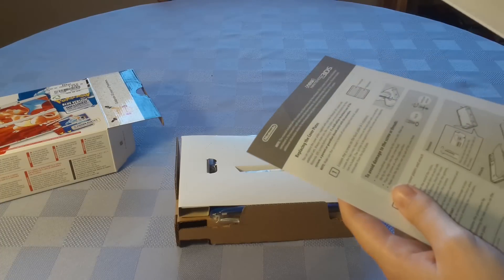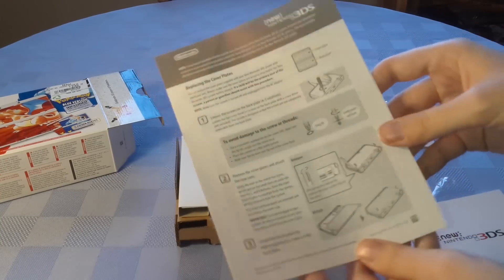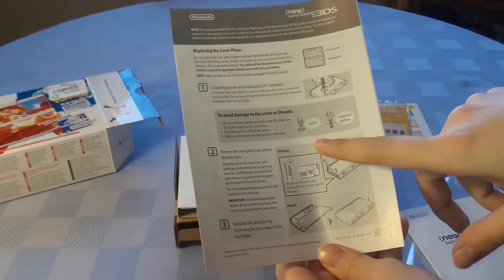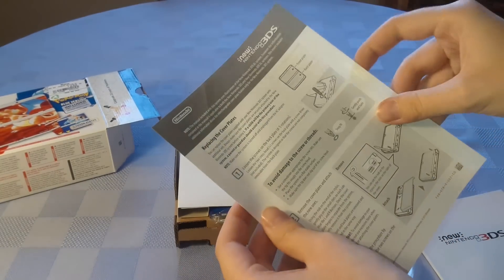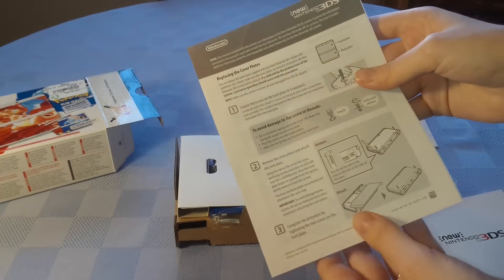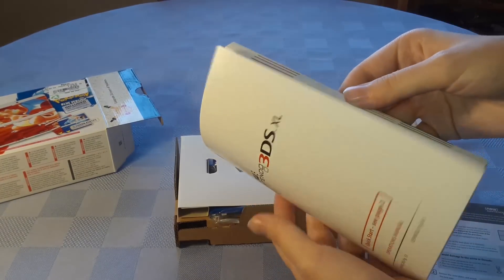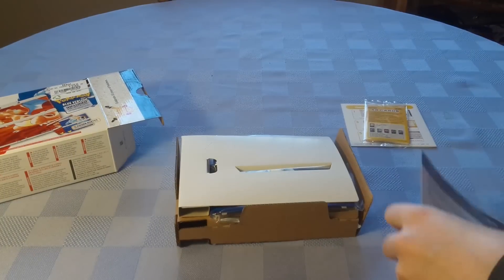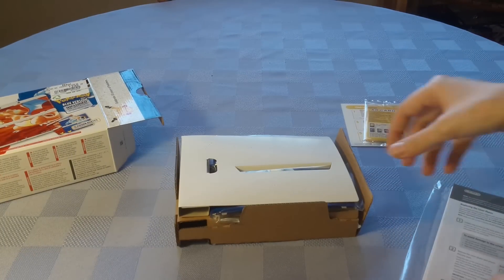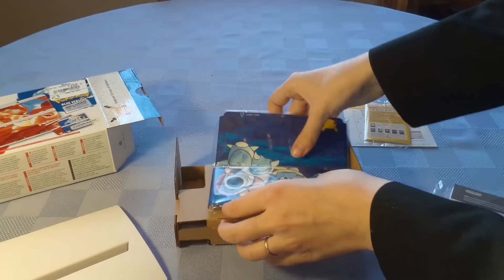There are instructions for the cover plates here. Interestingly, you don't need a tri-wing screwdriver, which is a change for Nintendo products — but I suppose if you're meant to be swapping plates they want to make it easier for you. You've also got the usual quick start manual, pretty standard stuff. Now we're going to take a look at the actual cover plates.